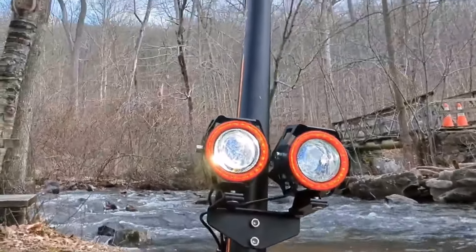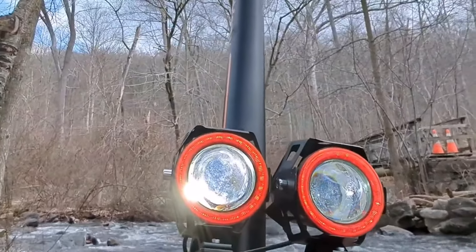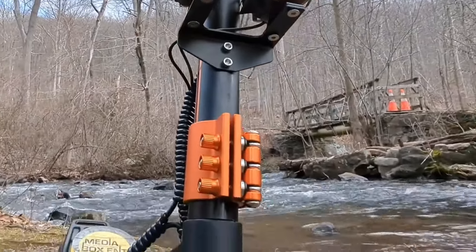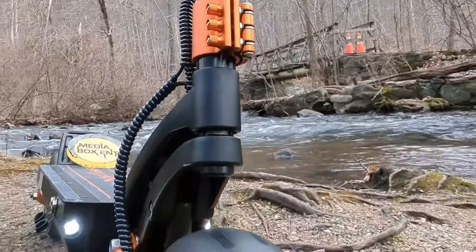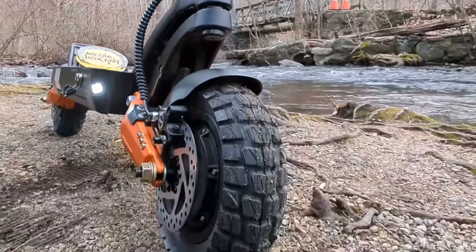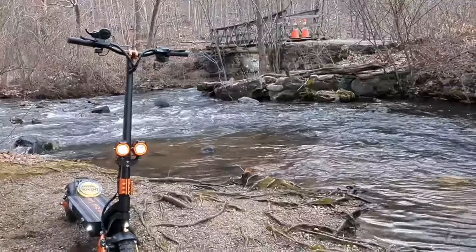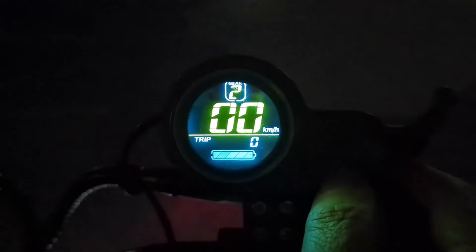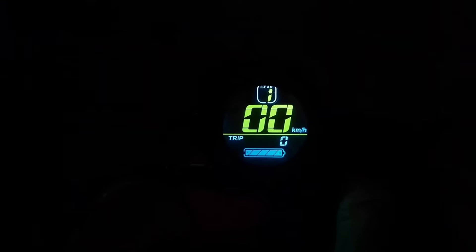The lighting is great — there's a light right in the front, and also two lights in the back, the red lights, where you can activate the turn signal. The tires are pneumatic, 10 inches, allowing you to go on any type of terrain. And the brakes are unbelievable — these are not wire brakes, these are hydraulic brakes, both front and back. It's a big difference.